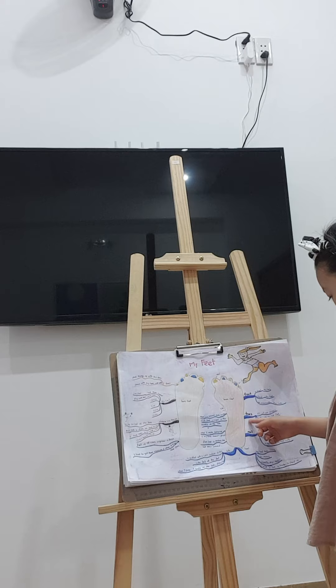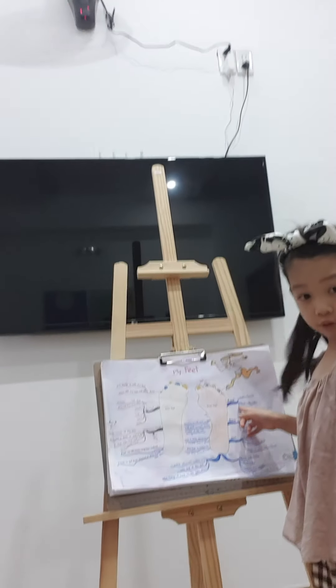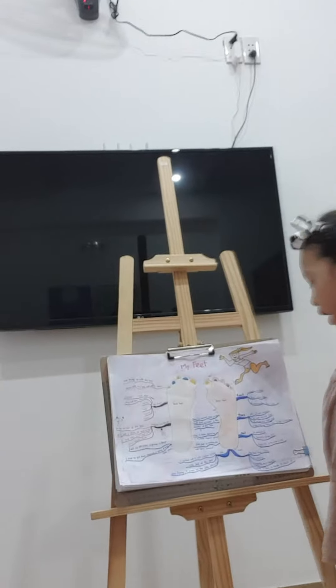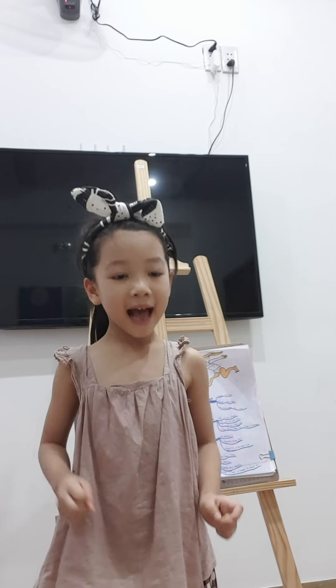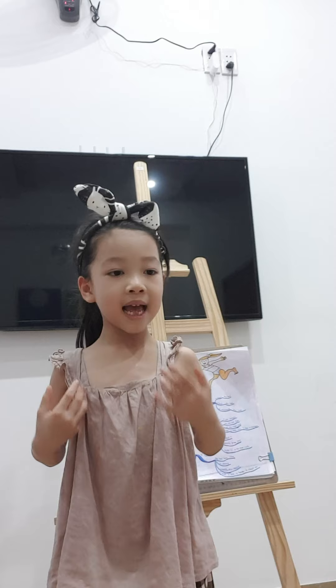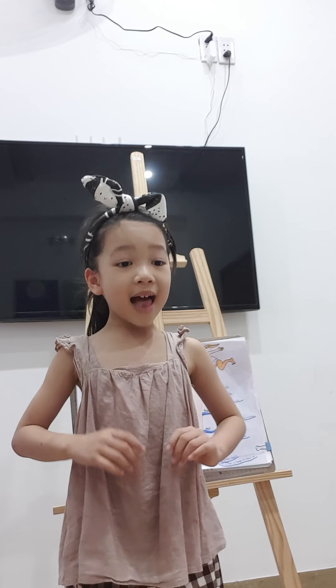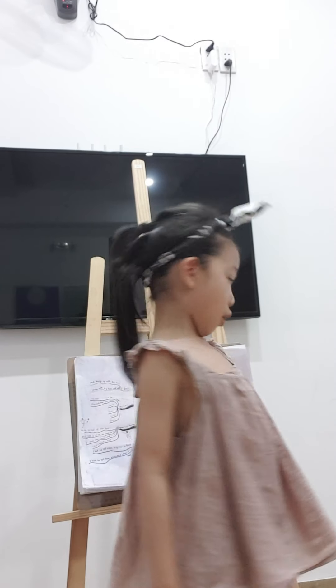And now let's talk about toes. This is the foot and this is the toe. I have ten toes — I can wiggle them. Five on my left foot, five on my right foot. There is a big toe, a little toe, and three toes in between.